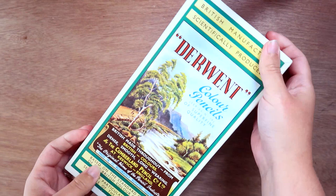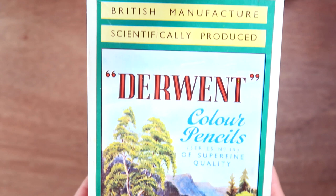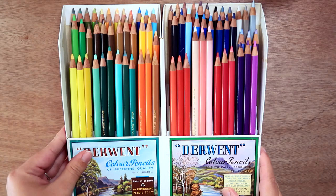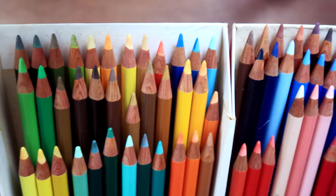The featured artwork is gorgeous, and look at the marketing on this: 'Scientifically produced based on the standard shades of the British Color Council.' What does that even mean? I was kind of afraid to use them because they're so mint, but I felt just as weird about the idea of hoarding them for another 60 years, so I wanted to try them at least once.